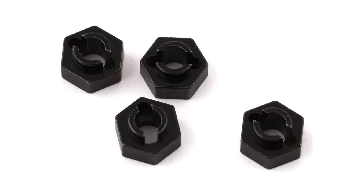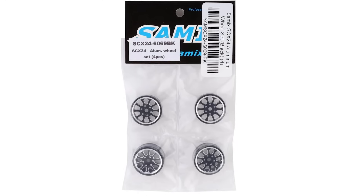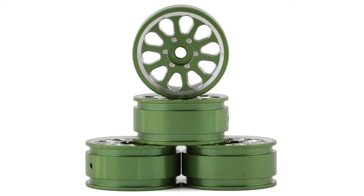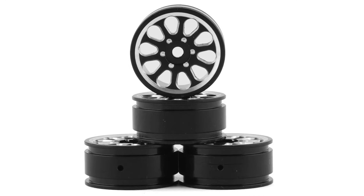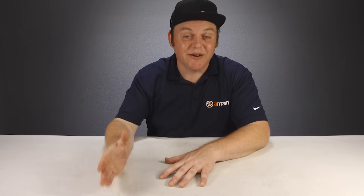The last set of upgrade wheels available are also some of the nicest — the Samix Aluminum 1.0s. These wheels come in green or black anodized with chamfered silver edges. They're not beadlock wheels and they're pretty lightweight. Upgrading your tires is pretty important and one of the funnest upgrades you can do to an RC, and in the last year there have been a lot of new tires for the SCX24.